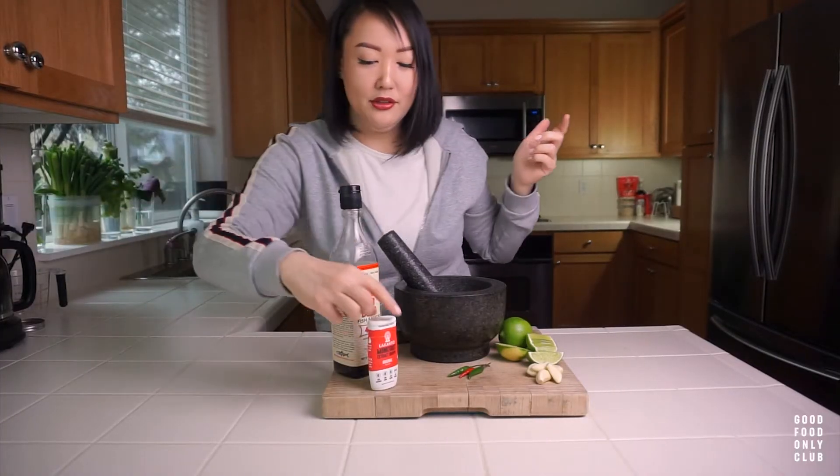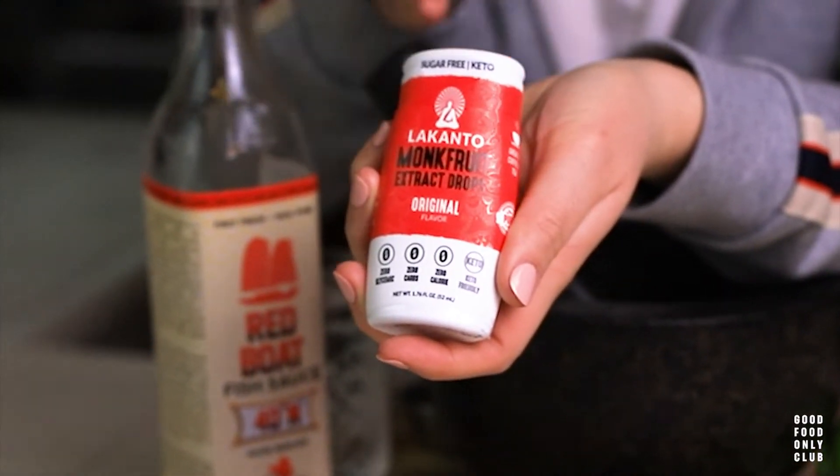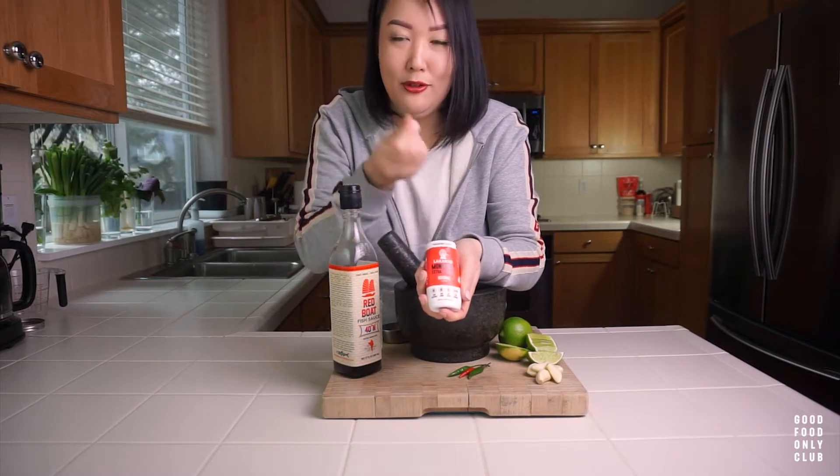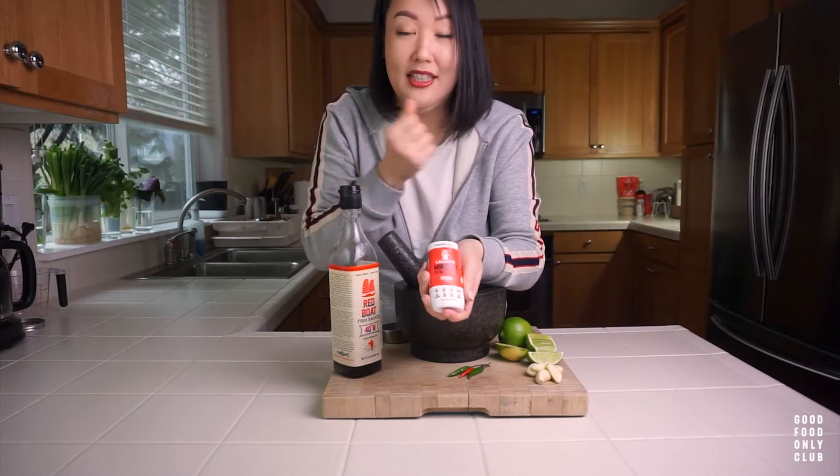The other ingredient I wanted to introduce you to is this Monk Fruit Sweetener by Lakanto — this is the liquid version. I wanted to use the liquid version so that we don't have any granules in our dipping sauce.